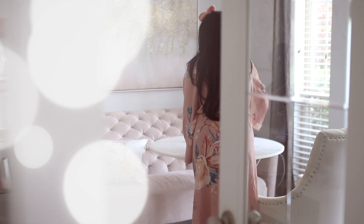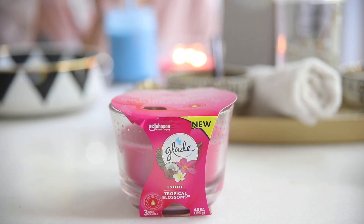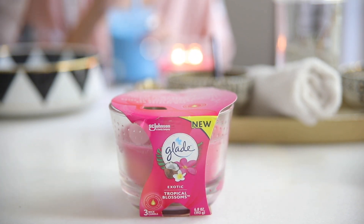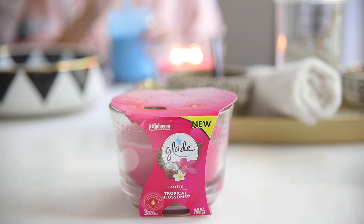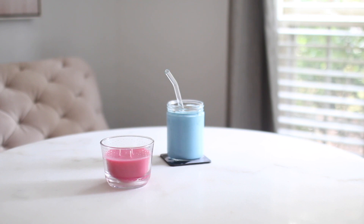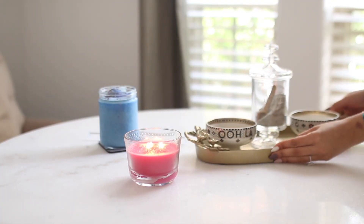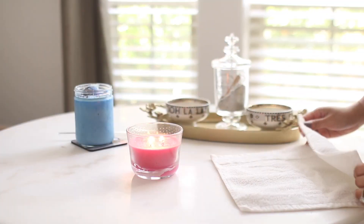Now that my smoothie is made, I'm going to go ahead and set up the area where I'm going to have my little spa. And of course, you cannot have a spa day without a candle. Right now I'm going to be using the Glade Exotic Tropical Blossom 3-Wick Candle. It smells amazing, and I feel like it's the perfect candle to light for a pamper session because it smells like the beach. So you close your eyes after having a facial mask on, and you are just transported to a tropical paradise. Just think of all the things beach-related — that is what this candle reminds me of.